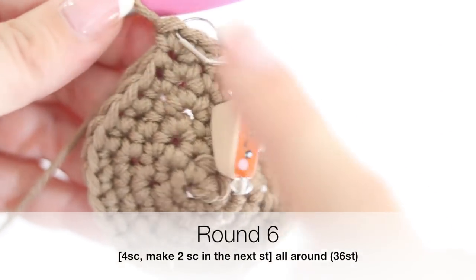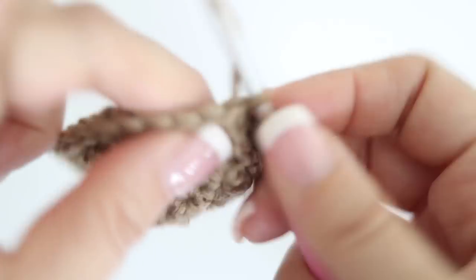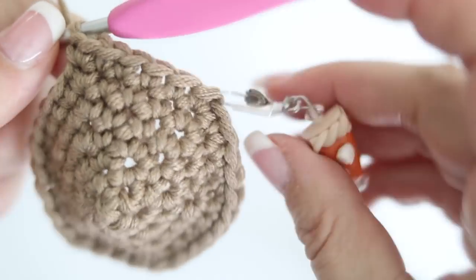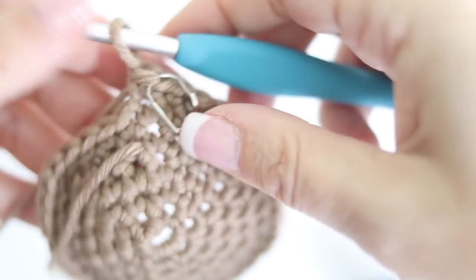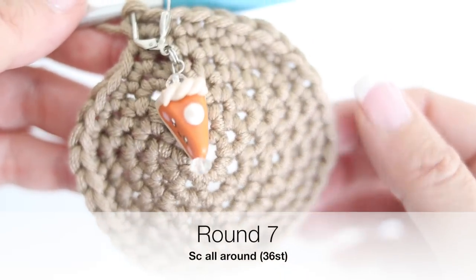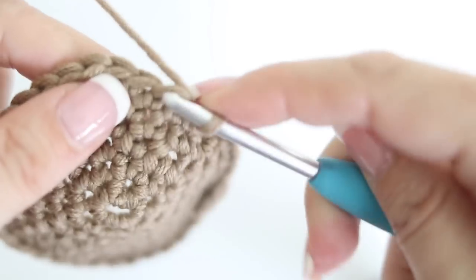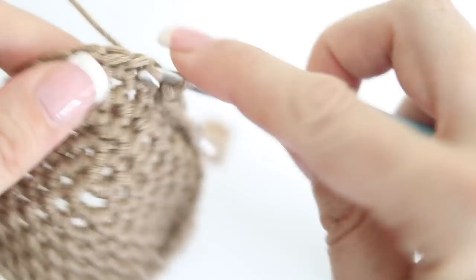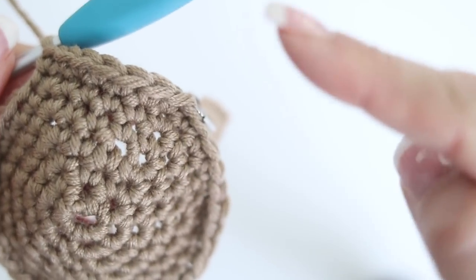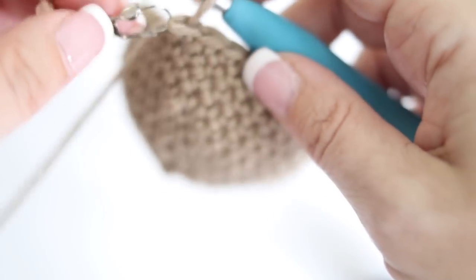For your sixth round, single crochet in the next four stitches, then make two single crochets in the fifth stitch. Repeat all around - at the end of round six you will have 36 single crochets. For your seventh round, just make one single crochet in each stitch all around - you will still have 36 single crochets. Repeat round seven for rounds eight, nine, and ten. At the end of round ten you will still have 36 stitches.